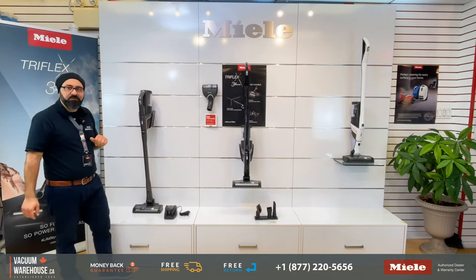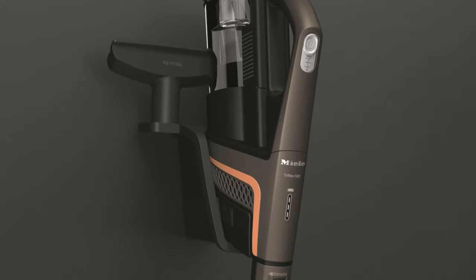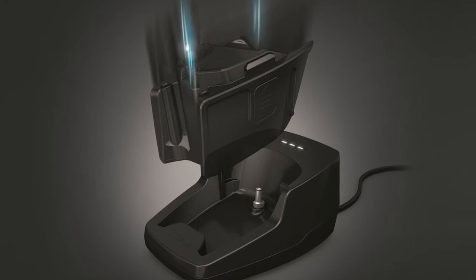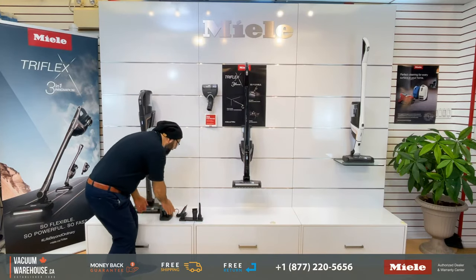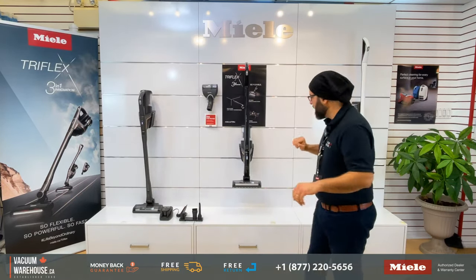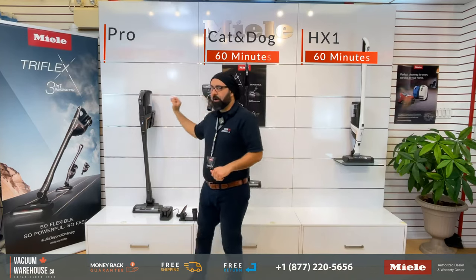It's available only in the infinite gray color. The whole idea with this is it comes with exactly the same attachments and accessories, plus an extra battery and an extra charger, which you can use anytime, so you always have one battery fully charged. Run time on these machines: 60 minutes, 60 minutes, 120 minutes.